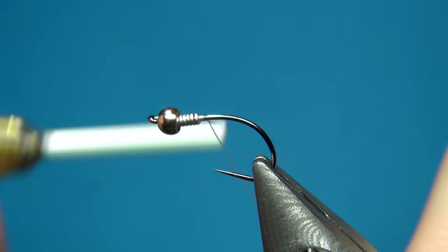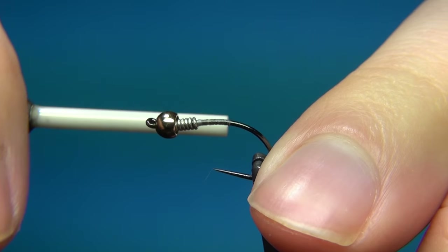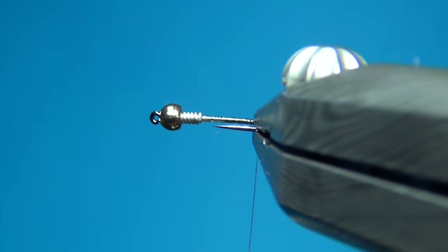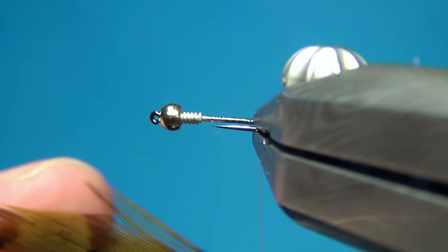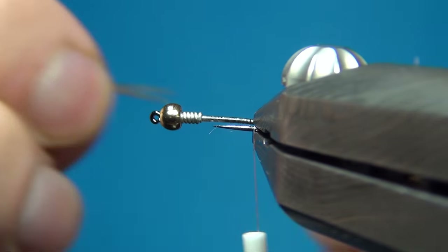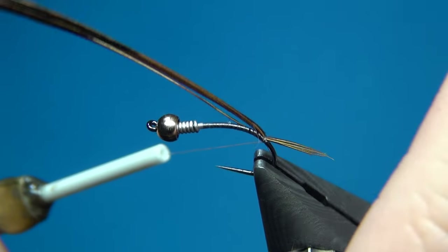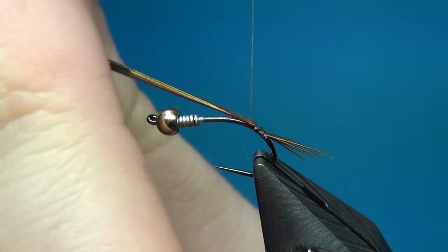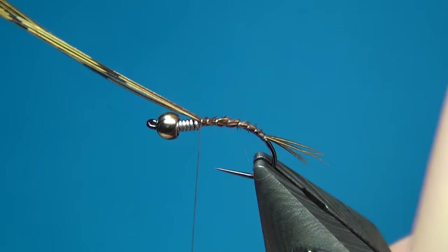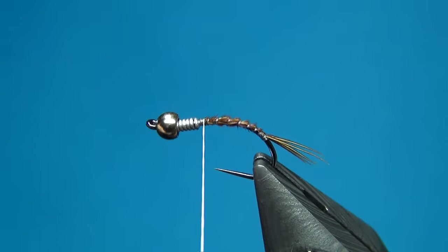I'm going to start right behind the wire, putting down a little bit of thread before cutting off the tag, and then go down a little bit down the bend — we want a nice curve on this fly. I'm going to take my tailing material, which is the pheasant tail, about five or six fibers. Take them 90 degrees from the stem to align the tips, and tie these in slightly longer than half the body. I like these to be a little bit longer as it gives a nice profile and proportions. Then take this up right to the wire and break the pheasant tails off.